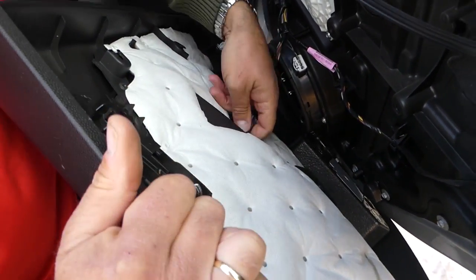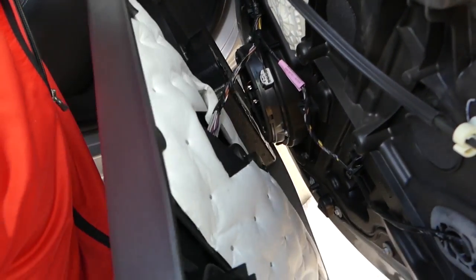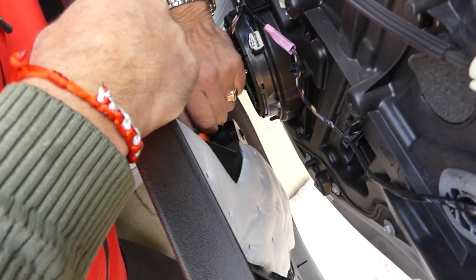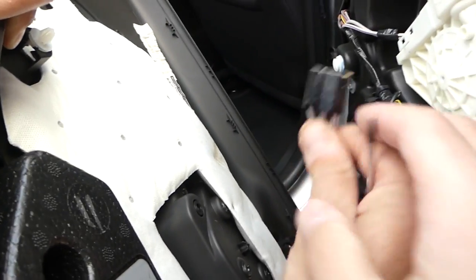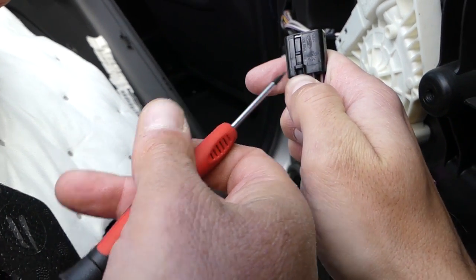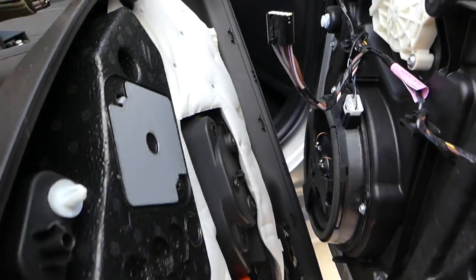Now we have the wires for the window switch. There's one tab you need to push back — let me show you. This one right here needs to go back, and then you pull the wires out.